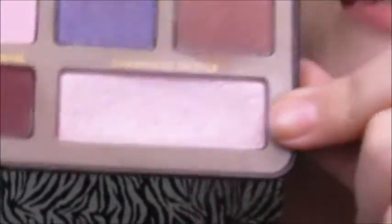Now I'm going to take this Hot Mama blush and put it on the apples of my cheeks. Then I'm going to go back into Champagne Truffle and use that as a highlighting shade.